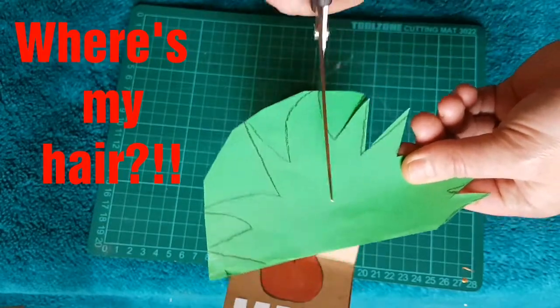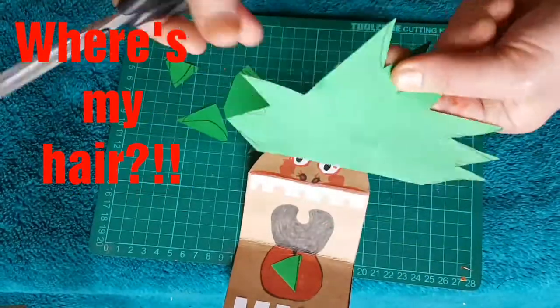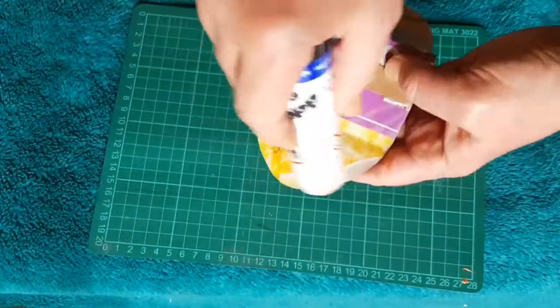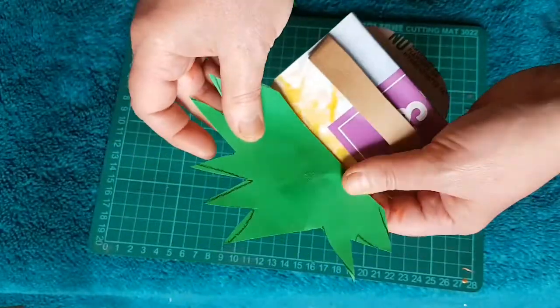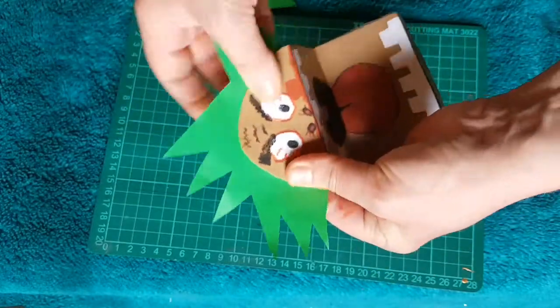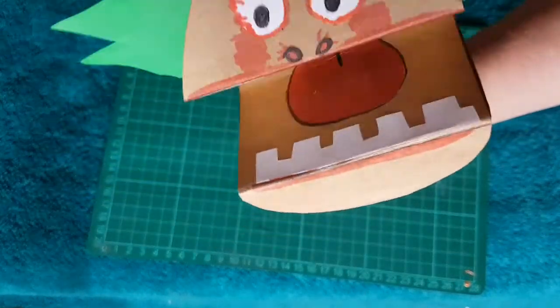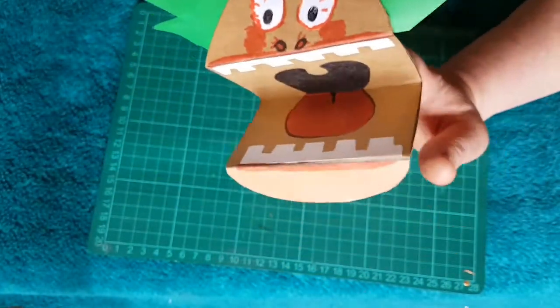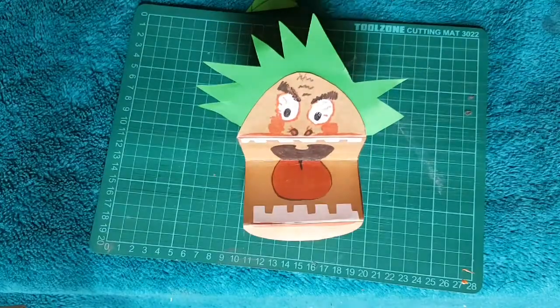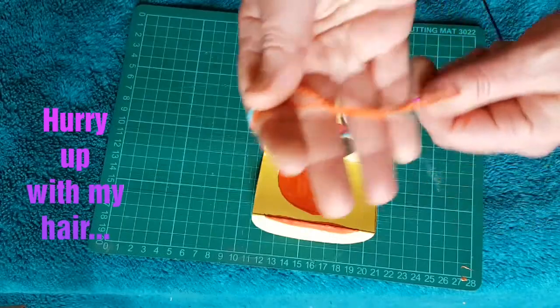Just cutting some hair for Arnold from a bit of paper that I found. Sticking Arnold's hair onto the back of his head while he waits patiently. You could attach a hat that you've cut out of card or paper, or some wool, some string, or some bits of curled-up paper.